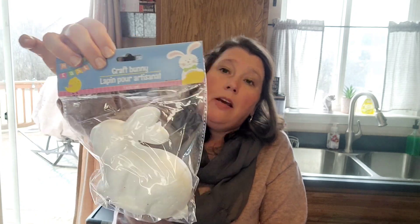I also grabbed this craft bunny. Same thing with him — I think it'd be really cool if you mod podged him with those cute little napkins people find, or you could paint him. I saw someone on YouTube paint one and it looked really neat when it was done.